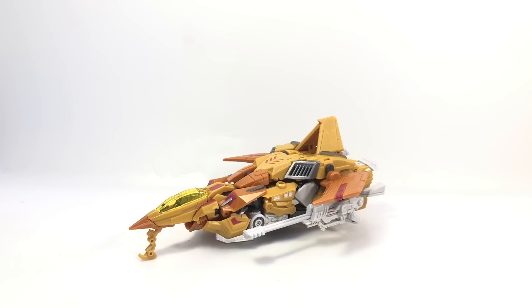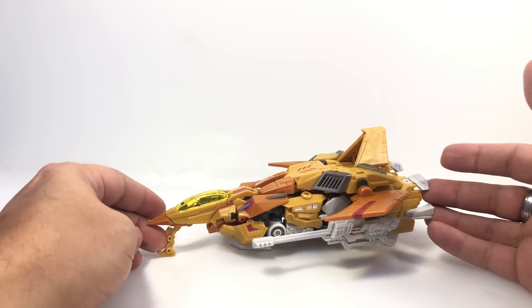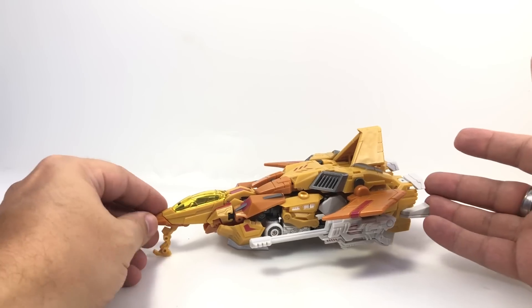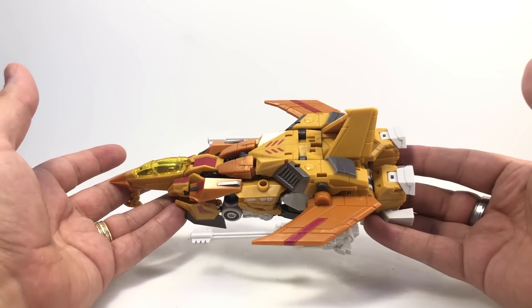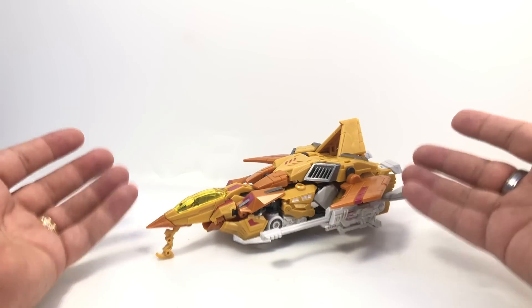I feel this is a pretty decent representation of what I'm seeing on camera. Some pictures I posted on Twitter and Instagram are actually fairly accurate to what the eye sees. Under bright white lights it makes him a little brighter, but he's a very nice orange.